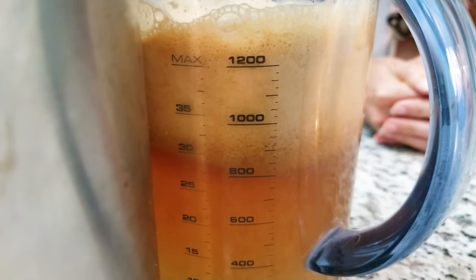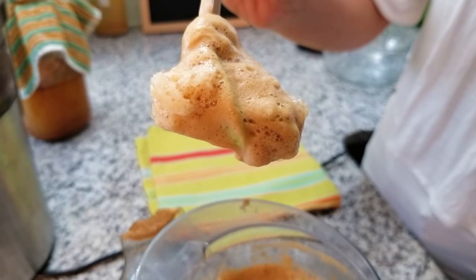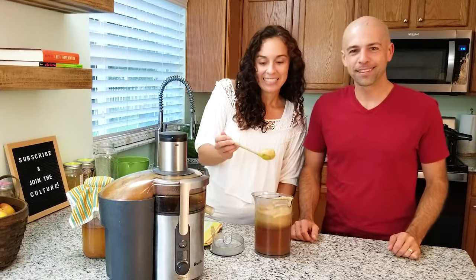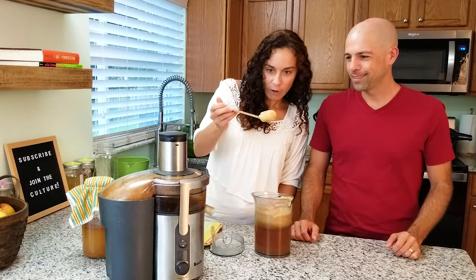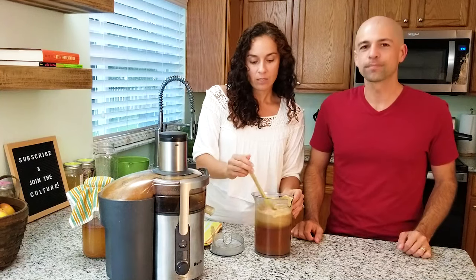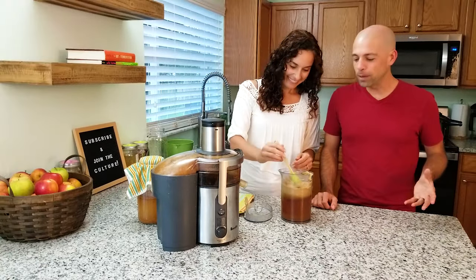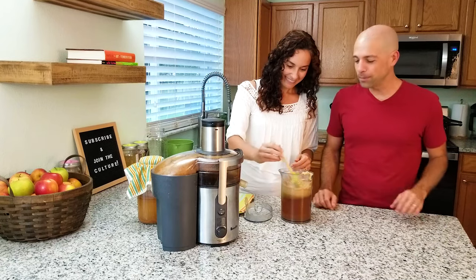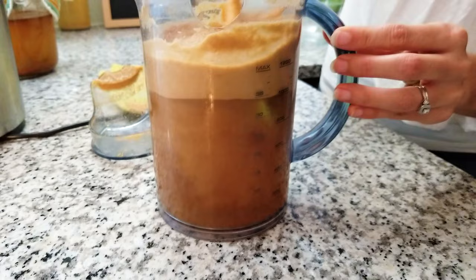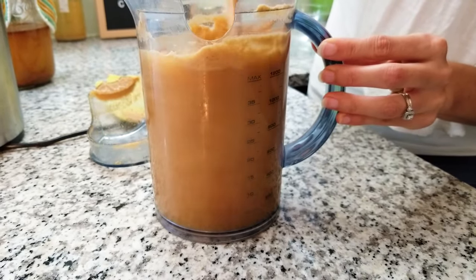We're at 900 milliliters — almost at a thousand, almost at one quart. There is a ton of foam on top. If you've ever seen sea foam at the beach, it's kind of like that. This foam actually tastes really amazing — there's really good flavor in it, it's really just a lot of bubbles. Once those start popping they become liquid. We like to just go ahead and stir it in right now, and if it looks like too much foam later as it ferments, you can skim some off at that time.